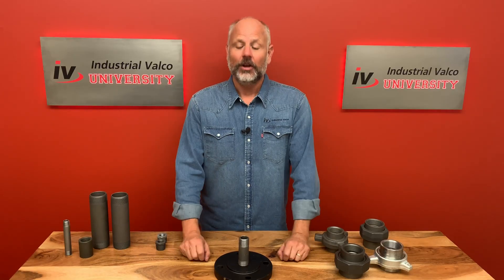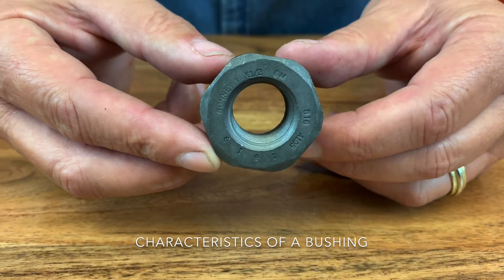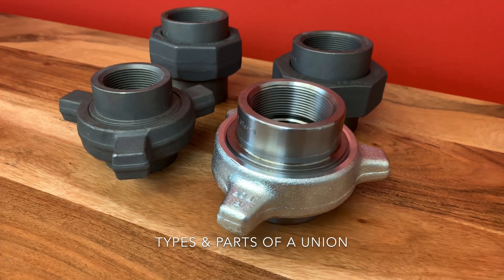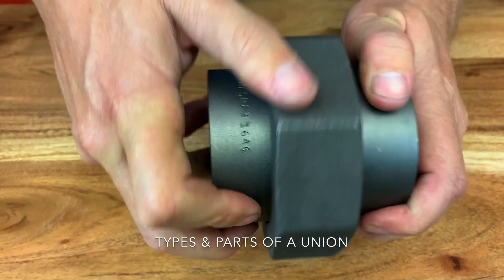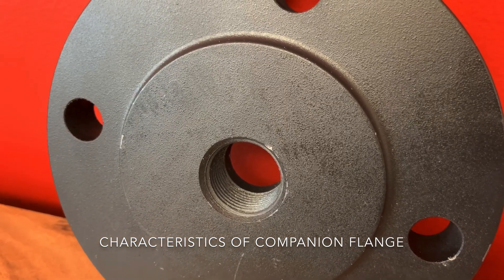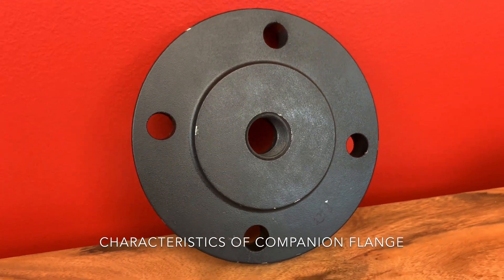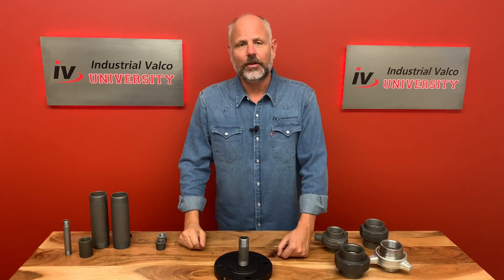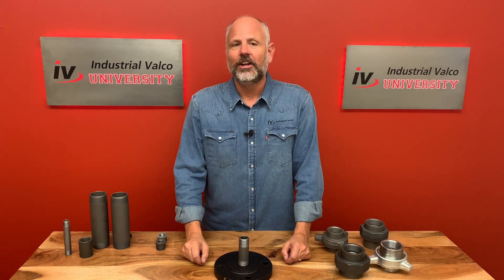What did we learn today? Let's review. We learned some of the characteristics of a bushing and what exactly it does. We learned the different types of unions and described the three parts of each union. We also learned that a flange can also be an adapter by being a companion flange with a bore connecting two different sizes of pipe. And probably the most important lesson of all — you can buy this and much more at ivalko.com.